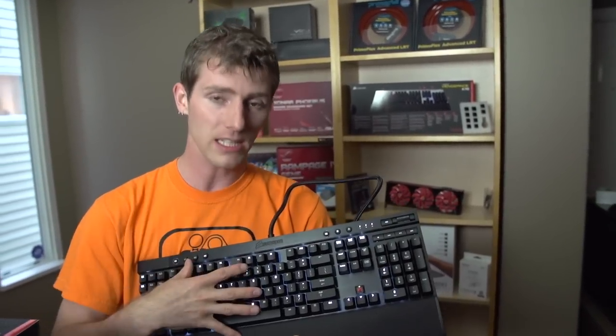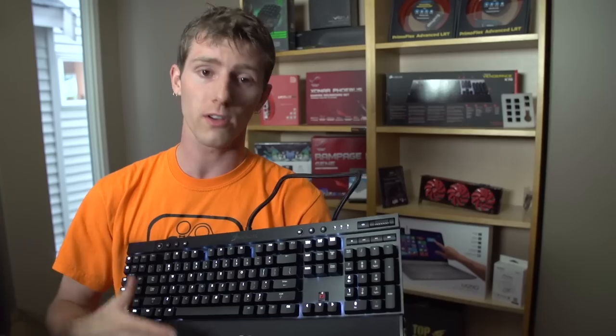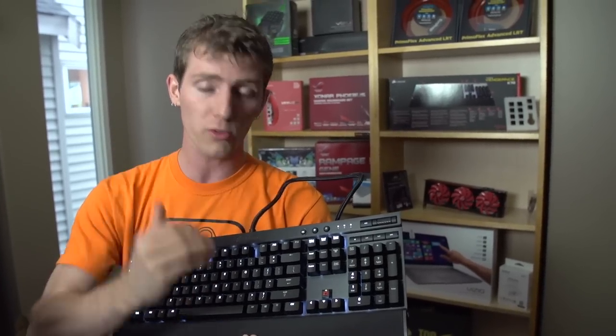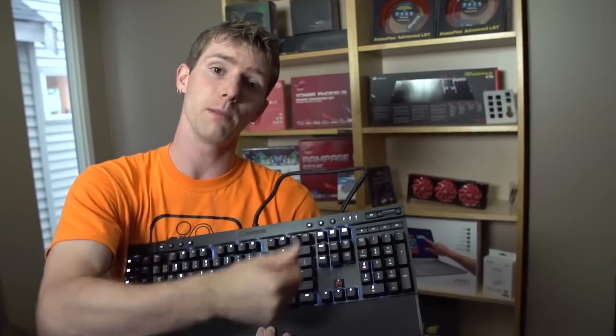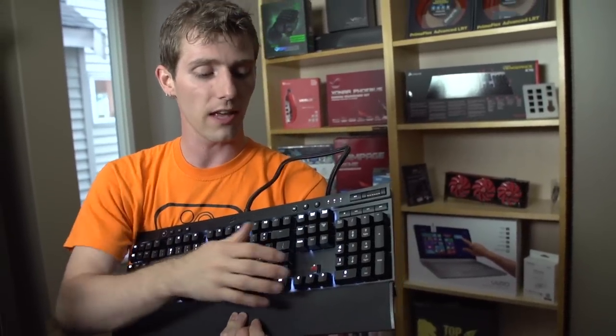While Blues might be more satisfying for typing, this is a gaming keyboard, so Corsair is delivering what they think is most appropriate for gaming. The typists can get K70s, which are available with other key switches as well.